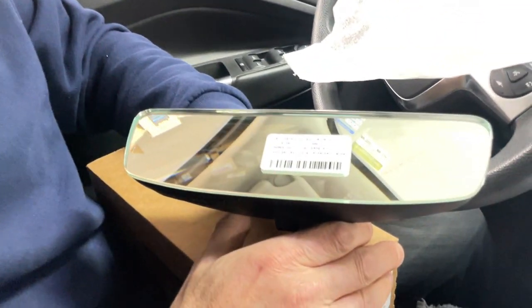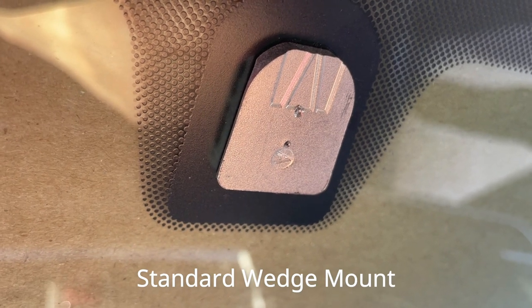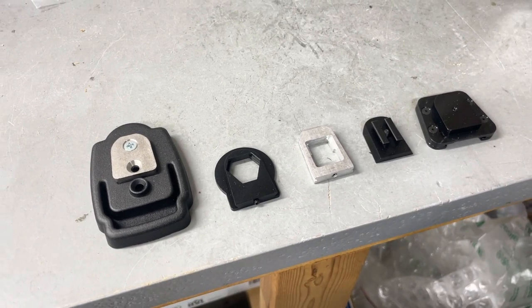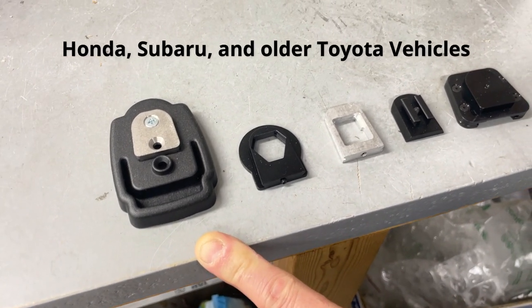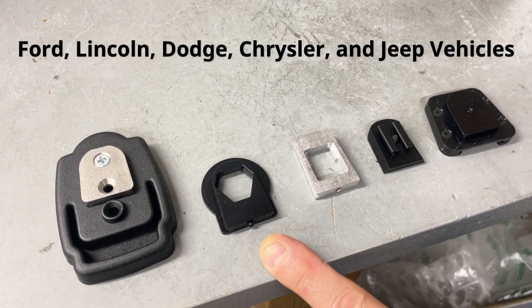This mirror fits a huge amount of vehicles from the 1990s to the present — those that have a standard wedge style of mount on the windshield, which has been and still is the most common style. We also have adapters available that will allow this mirror to fit other vehicles with a Camelok style of mount, such as Honda, Subaru, and older Toyota vehicles, or ones that have a tri-lobe style of mount, such as some Ford, Lincoln, Dodge, and Chrysler vehicles.